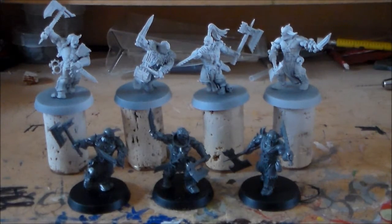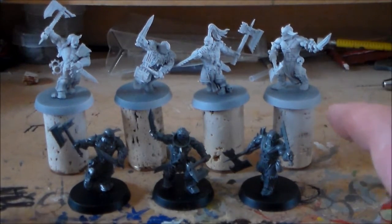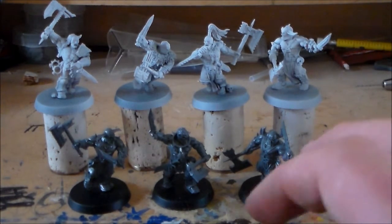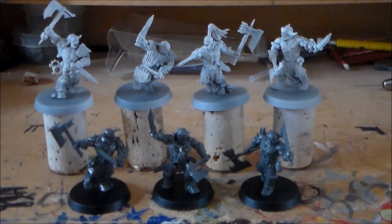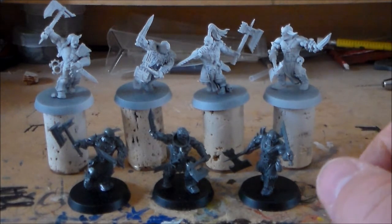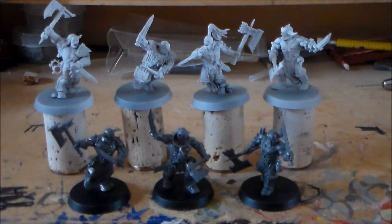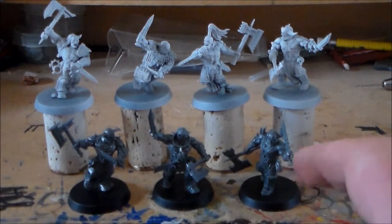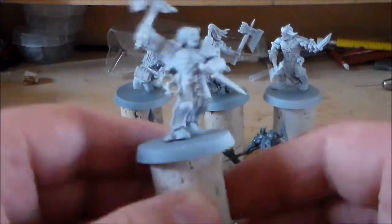I have seven left now. I only have four based because I can only find four corks, so I'll have to get more corks. I will be doing all seven of them together. This will probably be a couple of videos long, and the plan for this first video is just to do an introduction and get the base coat and washes on.